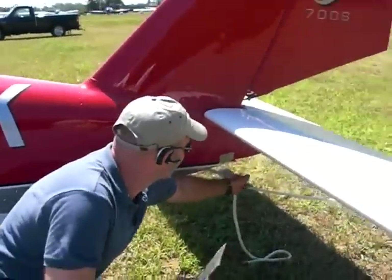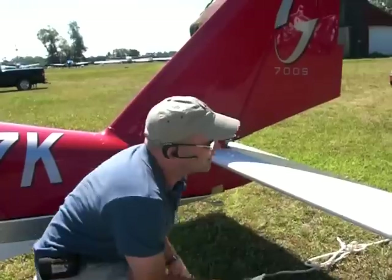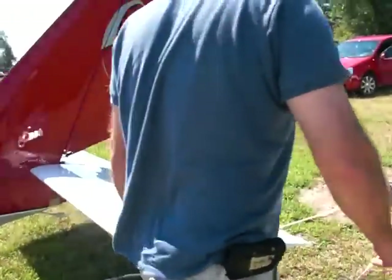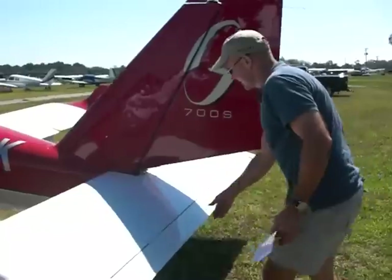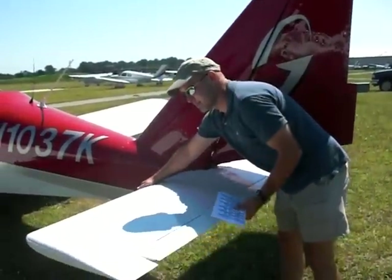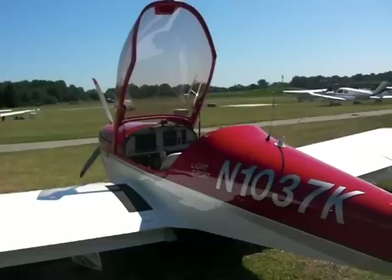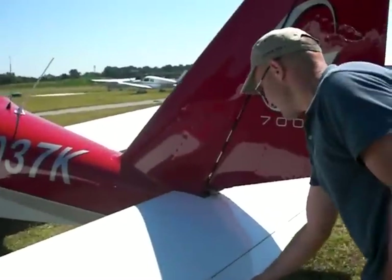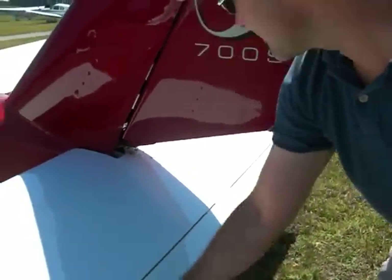While I'm back here, I just like to untie our tail. I'm going to come back and check all our control surfaces - check our elevator here, make sure everything is moving freely, make sure my stick deflection seems to be working pretty good. Check my trim tab here, make sure everything's connected with my hinges.